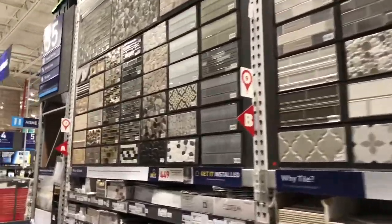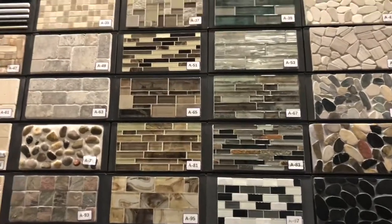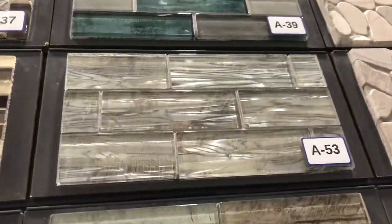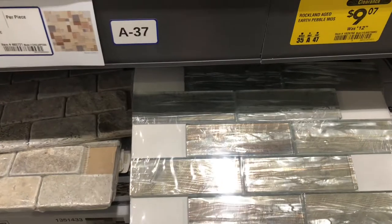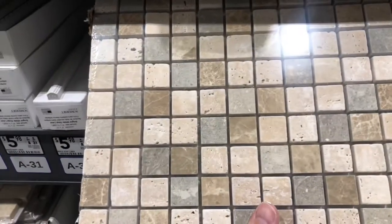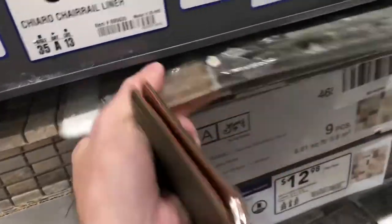So many to choose from, where to start. I think I'm going more towards a gray. I kind of like that one — it's pretty big though. The only thing is I don't have a backsplash cutter. Well, let's see — I could do stone, something like this where I don't have to cut anything, or if I do cut it's already kind of cut for me. Let's keep looking.